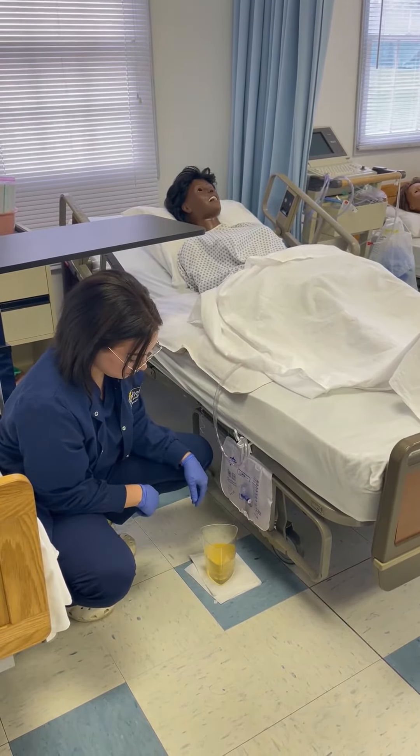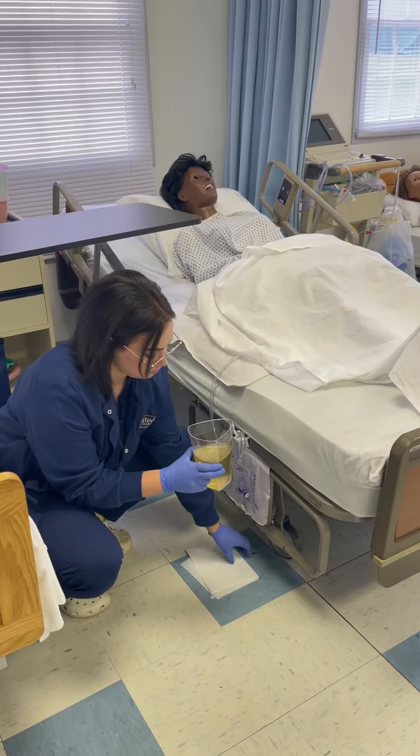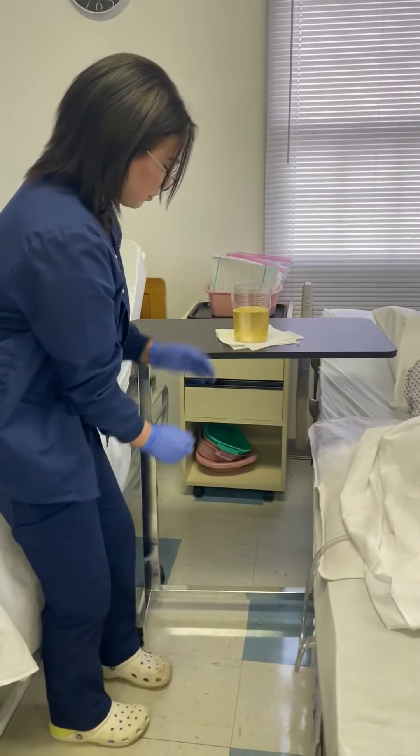Now she is going to take the graduated cylinder off of the ground with the paper towel, place it onto a flat surface, and she is going to measure the output.